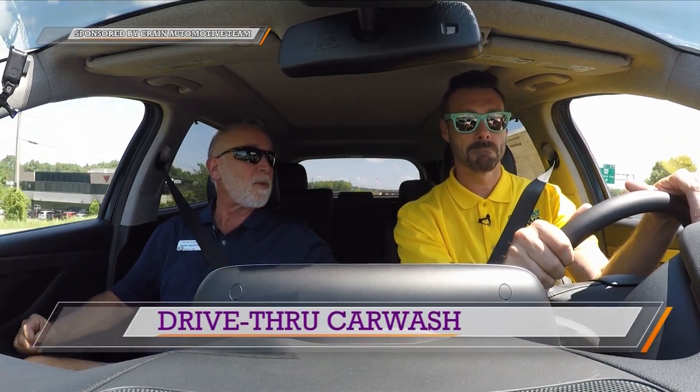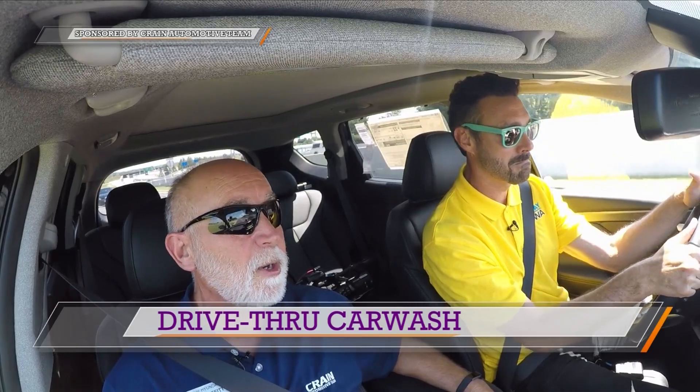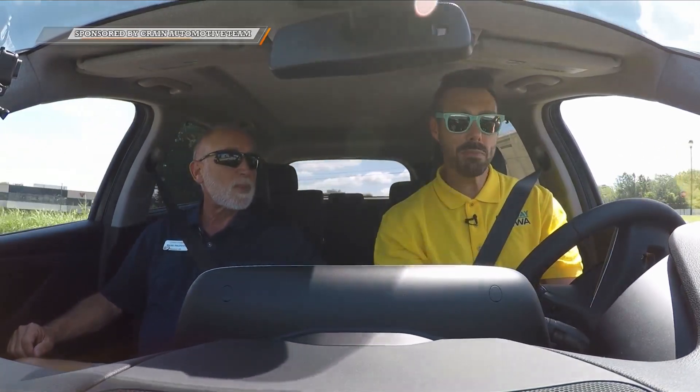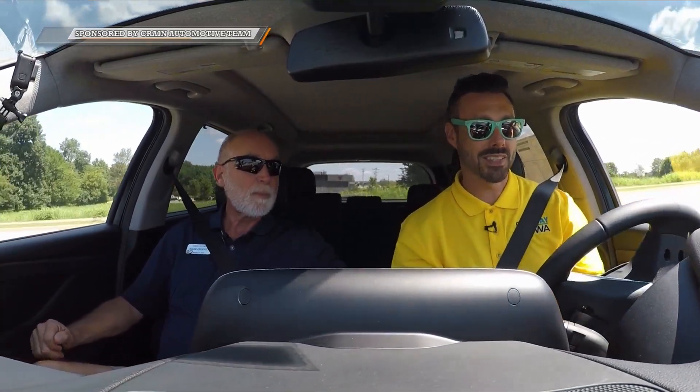One thing I haven't brought up: if you buy a vehicle from us here at Crane, we've got a drive-through car wash. You can bring your car here to Crane six days a week — we're closed on Sundays. No appointment needed. We'll run it through the car wash for you anytime, absolutely free, as long as you own it. Mark, thanks so much for joining us and filling us in on this beautiful car. Thanks for having me.